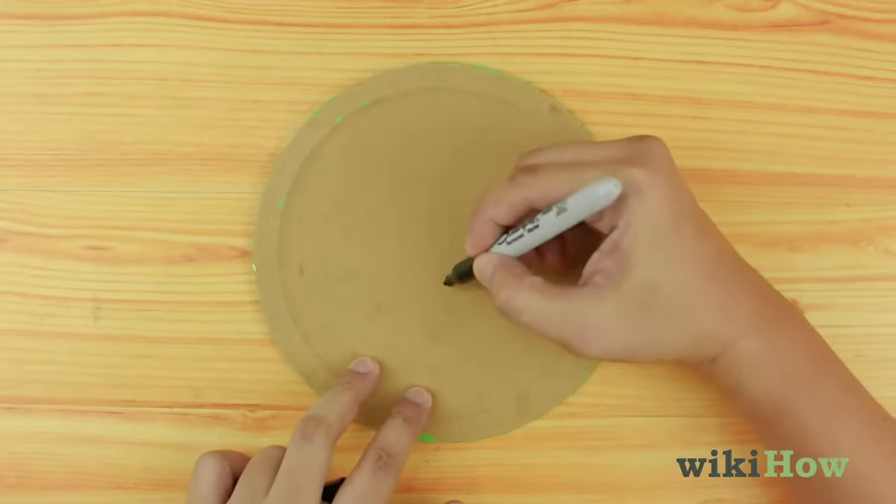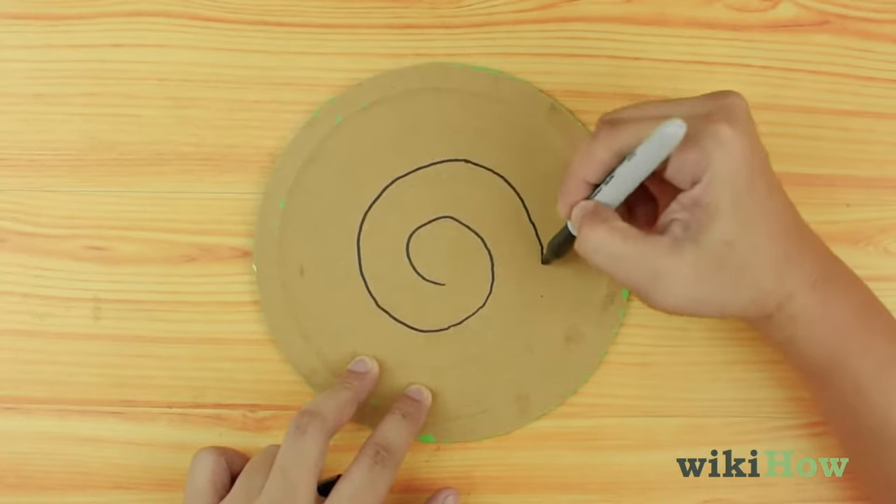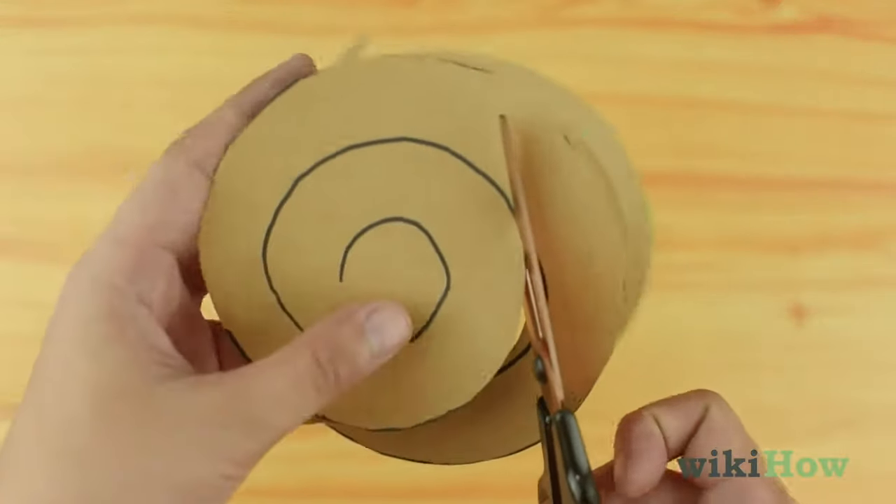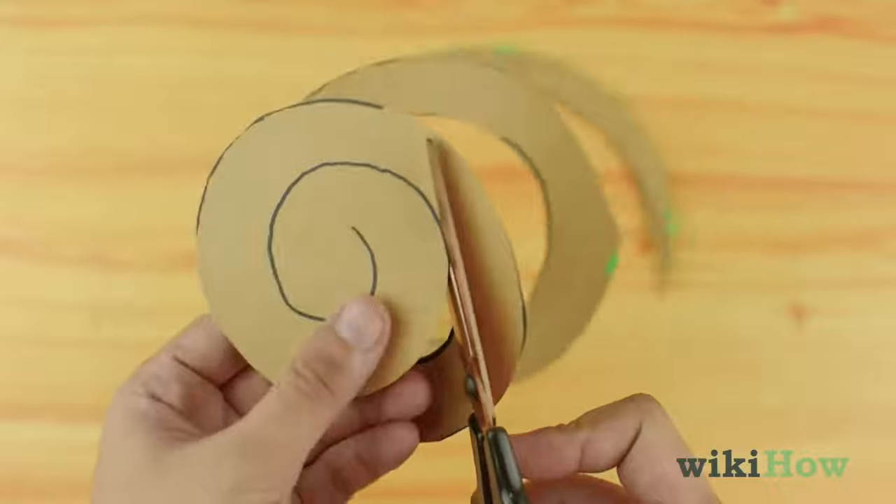Next, draw a half inch spiral on the back of the plate, and cut out the spiral starting from the outside and working your way in.